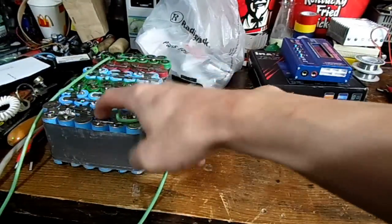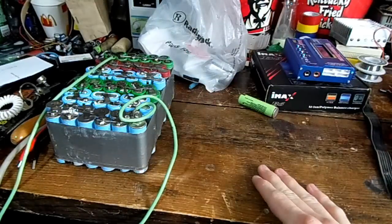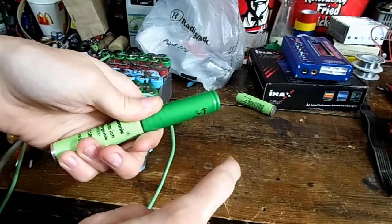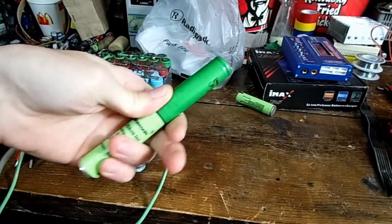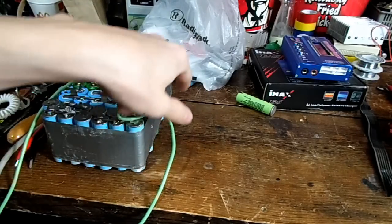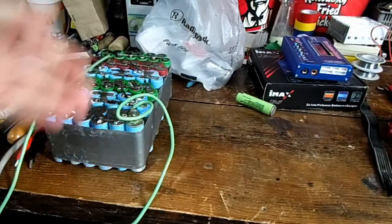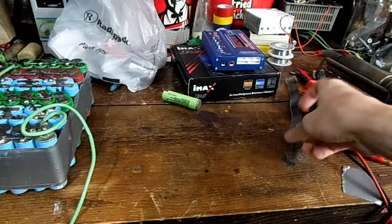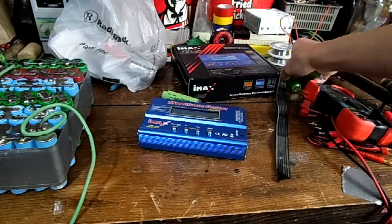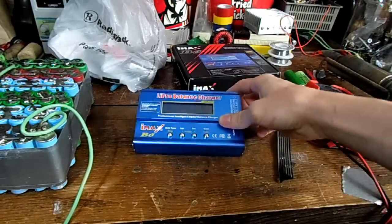Unfortunately on my battery pack, the first four cells are like 3.9 volts and the last ones are like 4.08 volts, so already it's getting out of balance. So what we have to do is connect a wire lead coming out from each section of the batteries in series. There are six packs in series, so we'll have seven wires. Those connectors will go through a cable into the IMAX B6 battery charger, and it'll monitor the voltage of each cell and make sure it doesn't overcharge or over-discharge them.